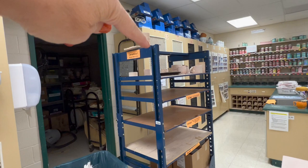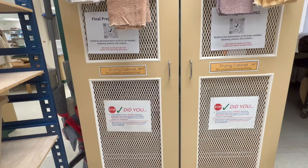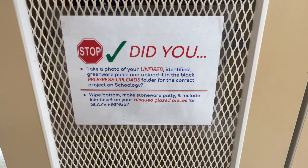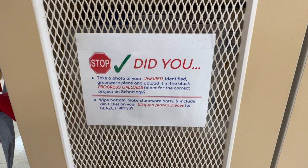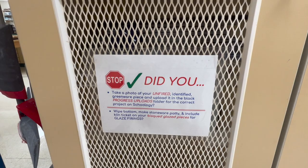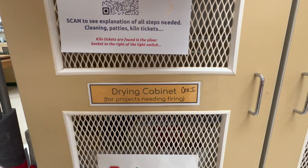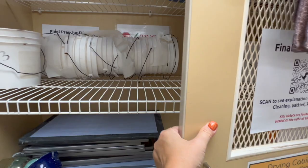These are my drying cabinets — they have mesh doors. I have them labeled; this one is for ceramics one. I'm asking the kids: stop, check — did you take a photo of your unfired identified greenware piece and upload it? We have progress uploads where they upload pictures. And then if they have glaze, did they wipe the bottom, make a stoneware patty, include a kiln ticket? I have a QR code right there so they can see exactly what they need to do to prep for a glaze firing.